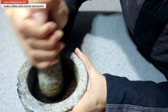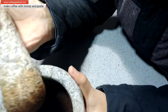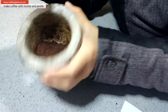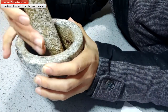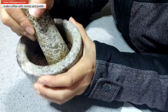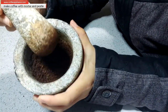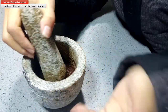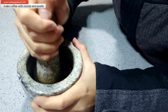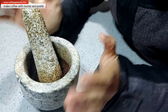The more time it goes, the powder will be better. Check out the fineness. If you grind it another 10 minutes the powder will be much better. But for me, I will make a hand-brewed coffee, so I think this powder is good enough. Okay, let's go to the next step.